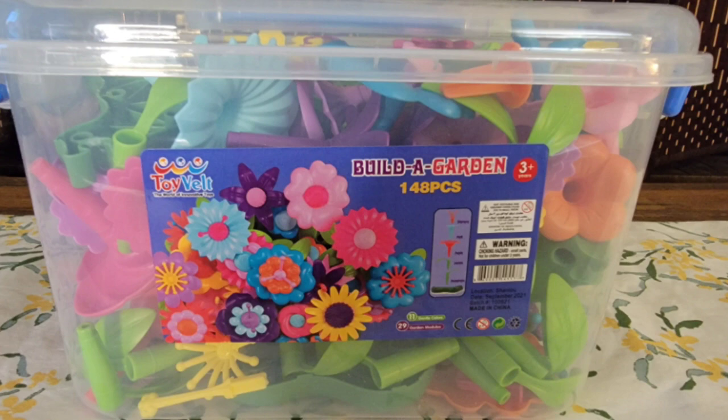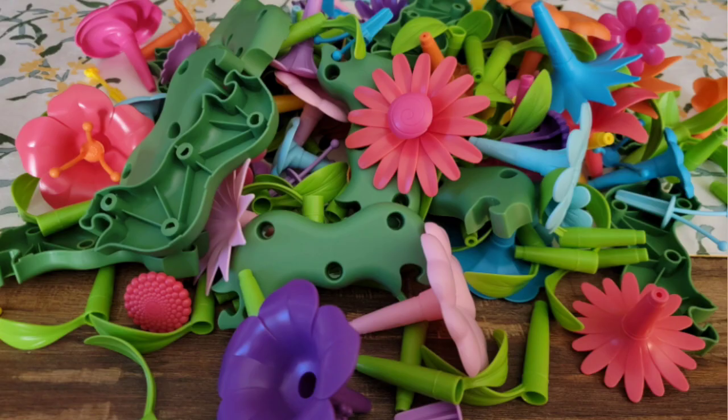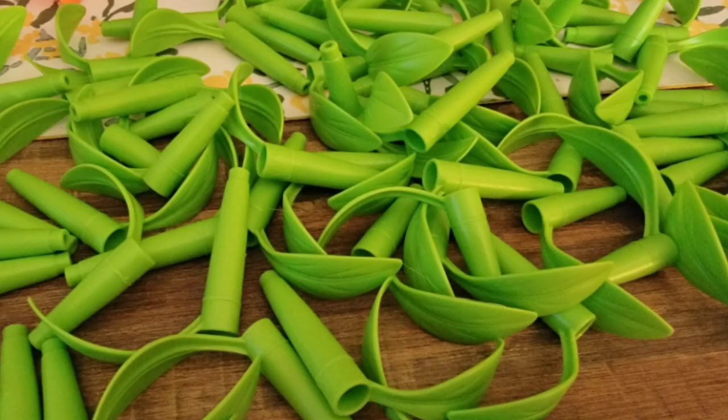I wanted to put it together at least one time. It comes in an awesome carrying case — nice and sturdy with the latches. I dumped it all out on the table because I wanted to see everything that came inside, and of course you have to organize it all.